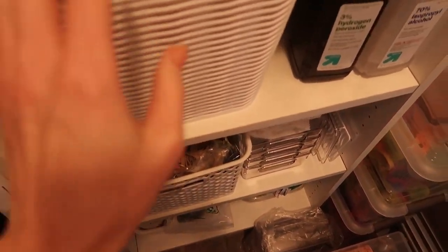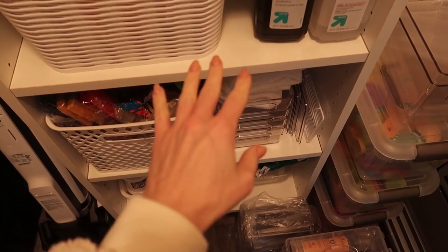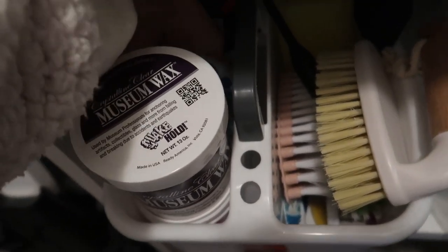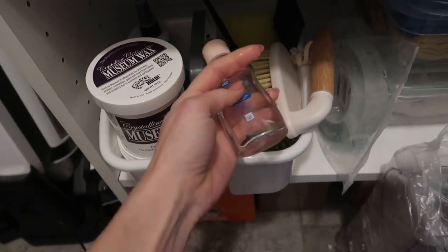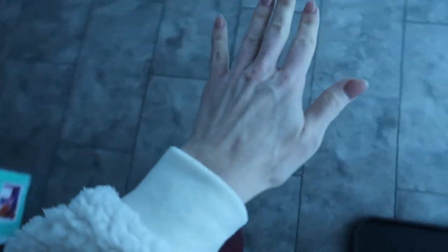You may have seen people use WD-40 to get grease off their hands. I have a better, safer alternative for you — get yourself a little baby oil. This is amazing at removing basically anything stuck on your skin. And I'd rather have my hands smelling like baby oil than WD-40.